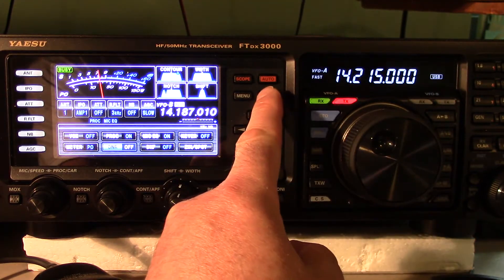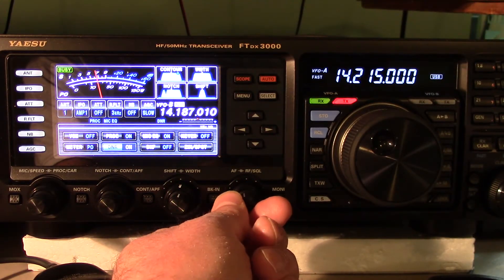Yeah, I'm having trouble pulling you out. Let me turn the beam around a little bit. Maybe I can get a little better signal out of you. Try it again, please.